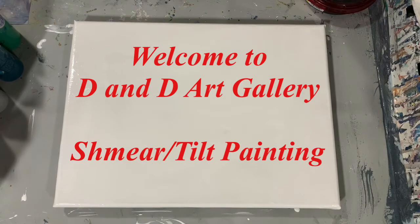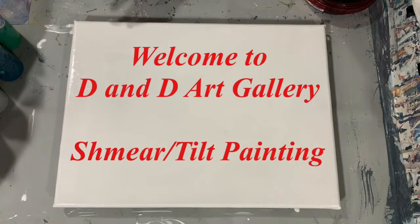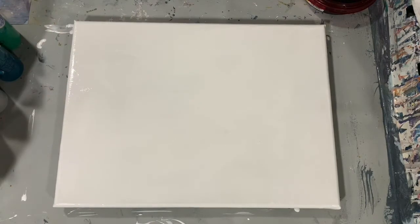Hi everybody, it's Deb from D&D Art Gallery. Today I have a 12 by 16 inch canvas. I'm just going to be laying down some paints and doing some smears and tipping. We'll just see what happens here.